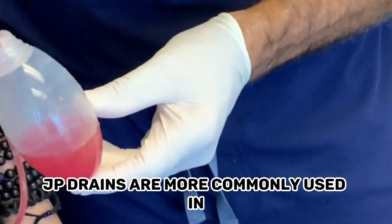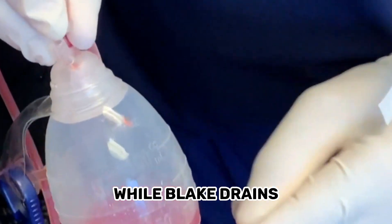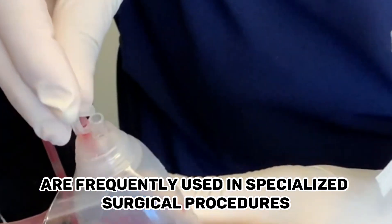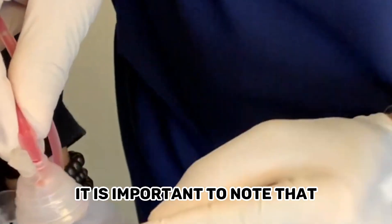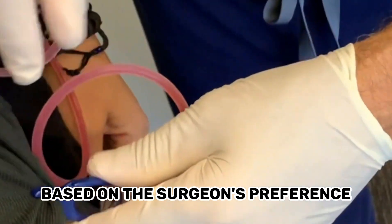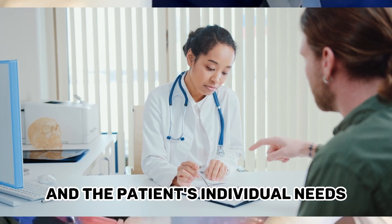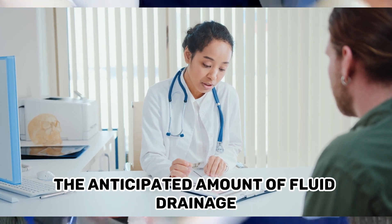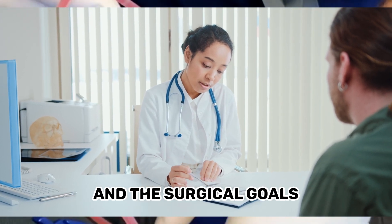Application: JP Drains are more commonly used in general surgical procedures, while Blake Drains are frequently used in specialized surgical procedures, particularly in plastic and reconstructive surgery. It is important to note that the specific type of drain used may vary based on the surgeon's preference, the surgical procedure, and the patient's individual needs. The choice of drain depends on factors such as the anticipated amount of fluid drainage, the desired mechanism of drainage, and the surgical goals.